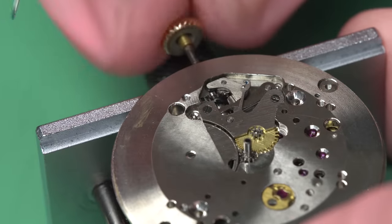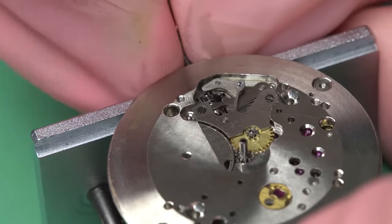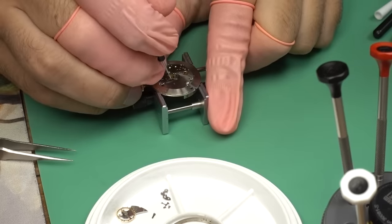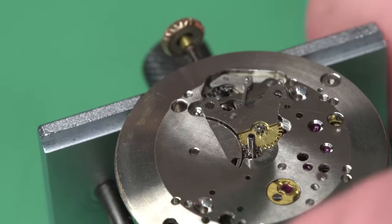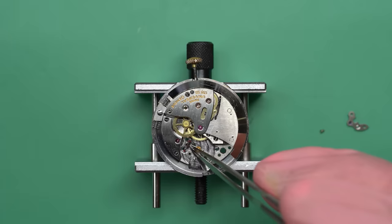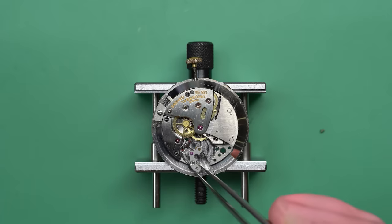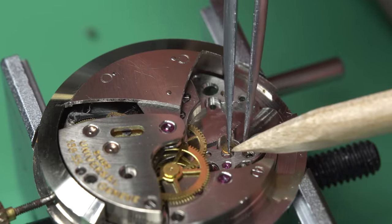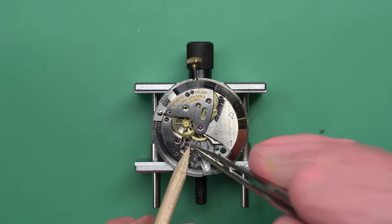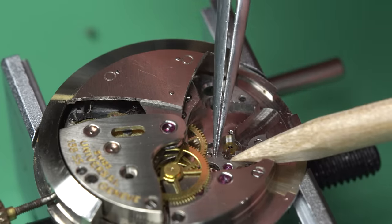Now we can give it a quick test to make sure it's engaging properly with the mainspring barrel to wind it, and with the motion works when in the setting position. We're going to grease up this spring as well, because that's a fairly high-tension part — it's held under tension from the spring. This will aid in use because when you pull the crown out and push it in, you want that to be smooth, and that blue grease is what helps that. Now I can lubricate the bottom half of the barrel. And now we can go ahead and put back in the pallet fork. And you know what that means — we're getting really close to seeing if this thing's going to run, and if it does, how well.